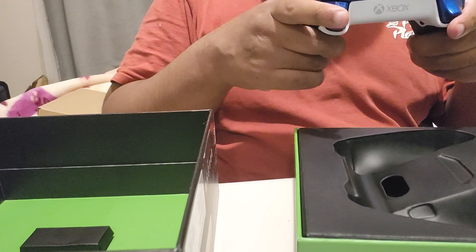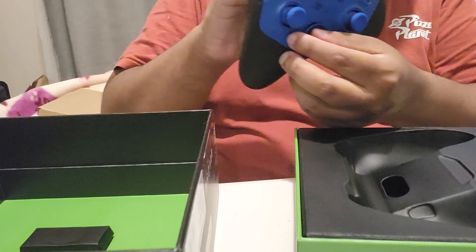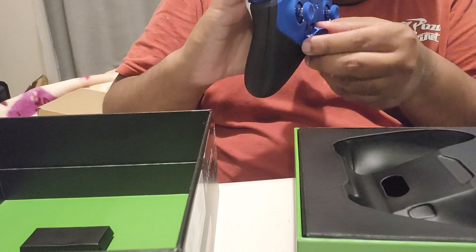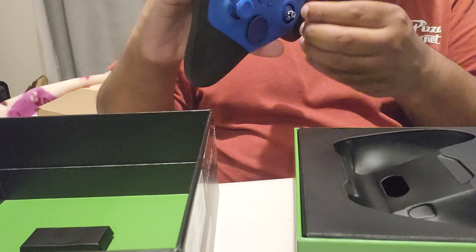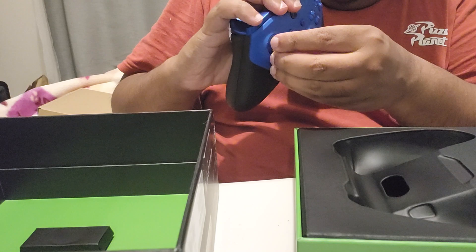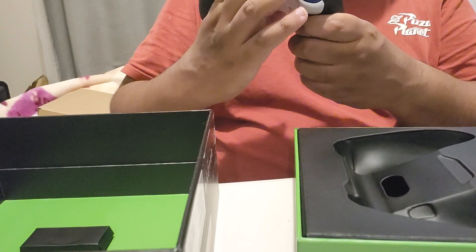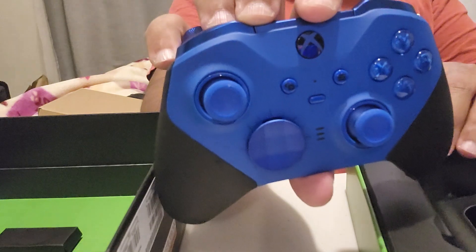I am really liking that. Look at that — it comes off. You can see it comes off, it's magnetic as well. This comes off too — magnetic as well. This too, magnetic. All going to be changed and customized. And it's blue, so pretty epic.